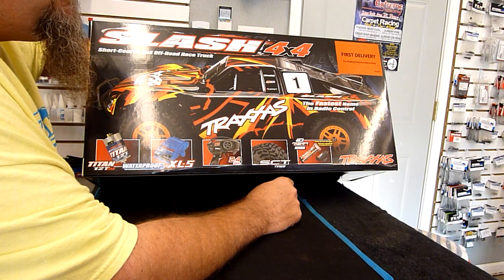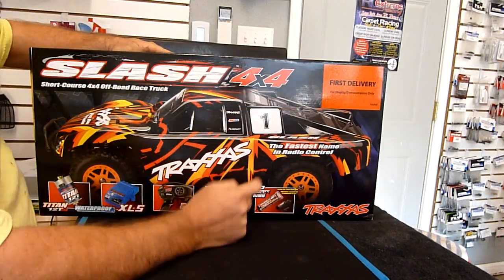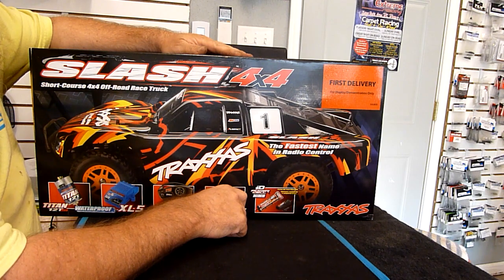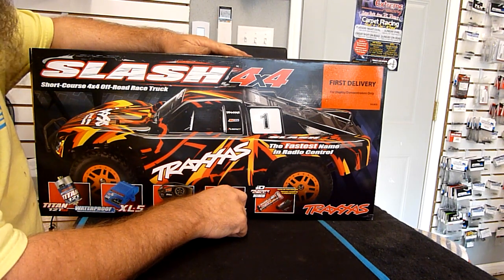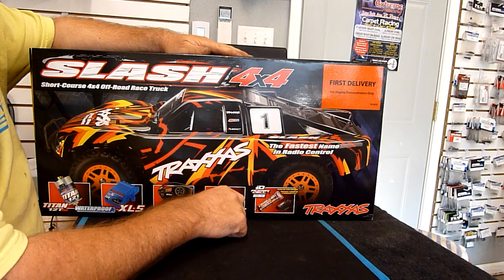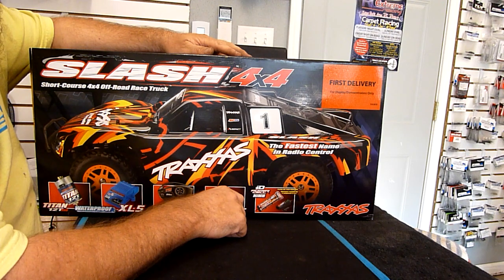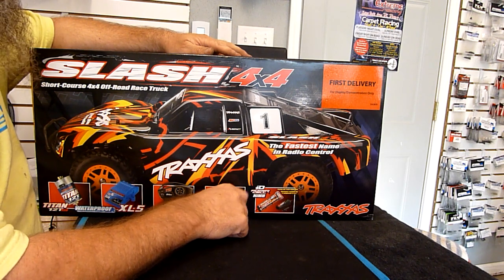As you can see from the box, this is a first delivery. This is something that Traxxas has been doing - they sent out the first samples to these brick-and-mortar stores like myself, Bad Fast Hobbies, let us put them on the shelves, let customers come in and take a look at these new vehicles. If they want, they can give us a pre-order. The first shipments will be delivered to brick-and-mortar stores first before any of the online guys can get them, which is awesome.